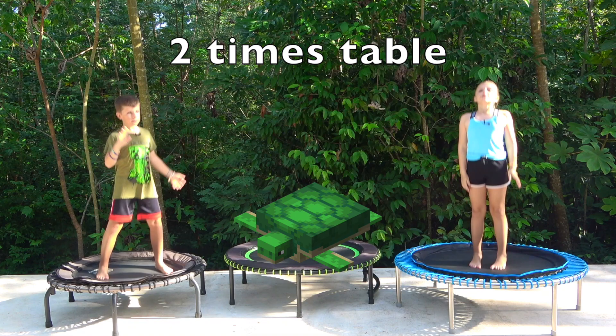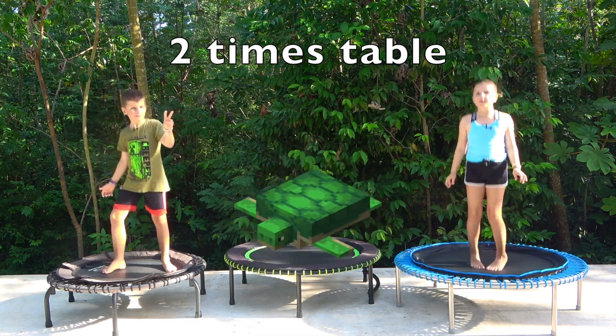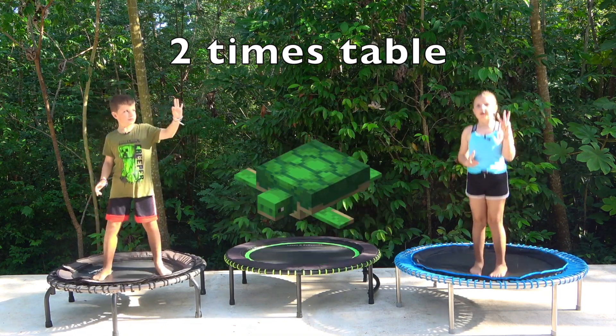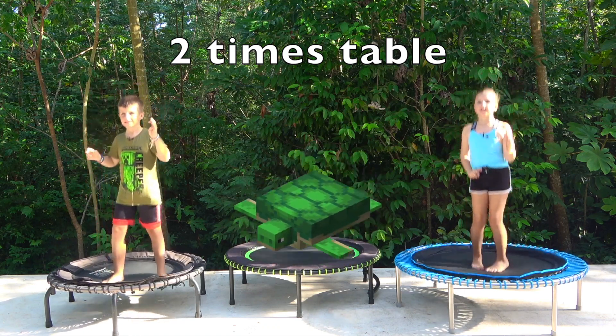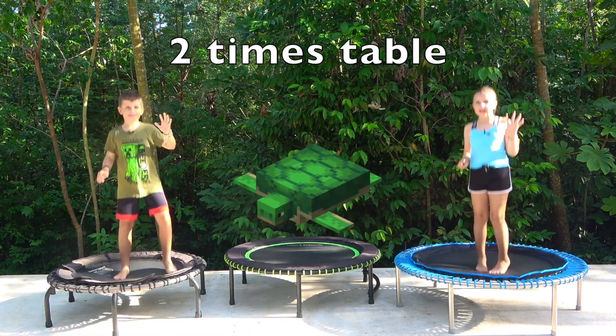One times two is two. Two times two is four. Three times two is six. Four times two is eight. Five times two is ten.